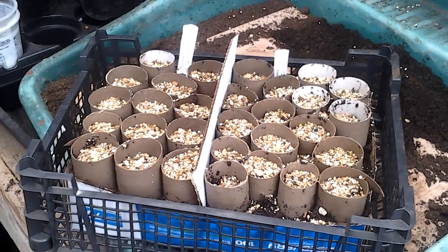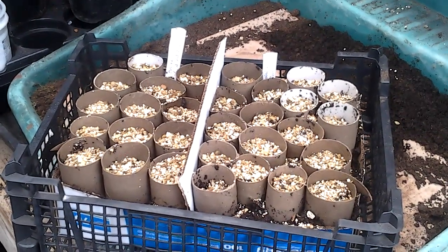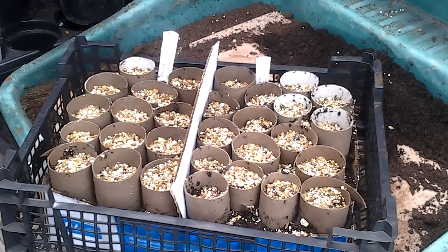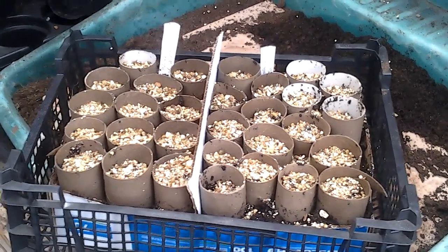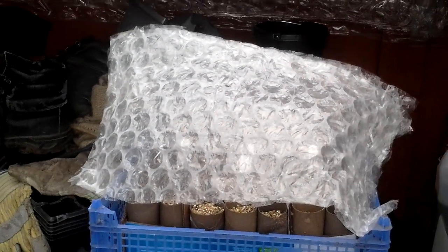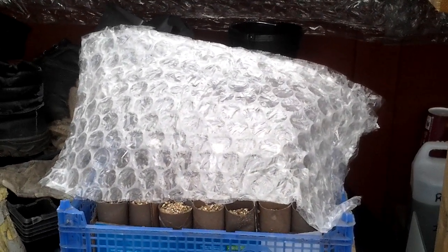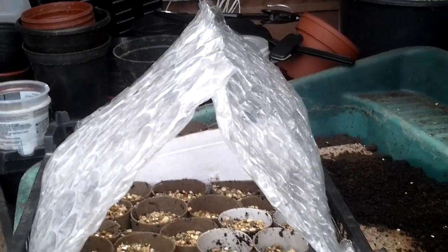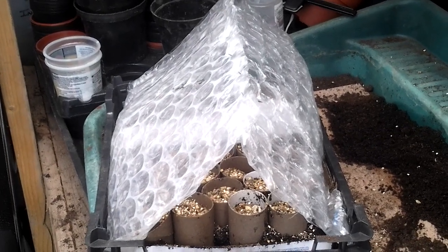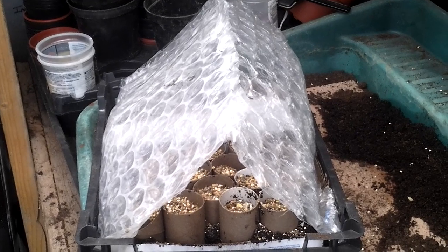So that's today's seeds sown. I had problems with those plastic propagator lids not sitting on properly, so out of the last bit of bubble wrap from the previous grow room project, I've just stapled a couple of pieces of bubble wrap together in a V-shape just to keep the moisture in. So that should work — you've got your initial V-shape, and then just staple down there as far as you can, and I'm hoping that will just keep the moisture in and get the plants growing.